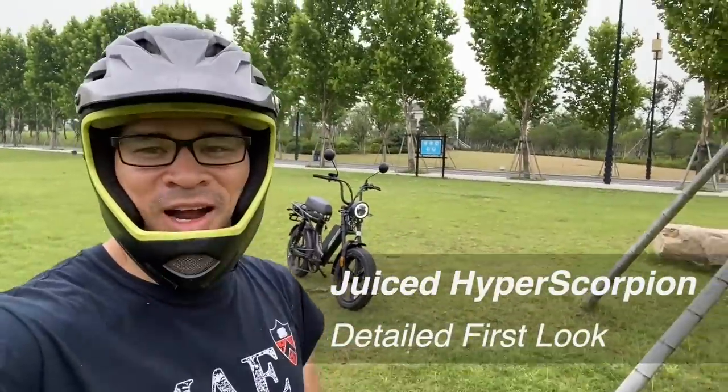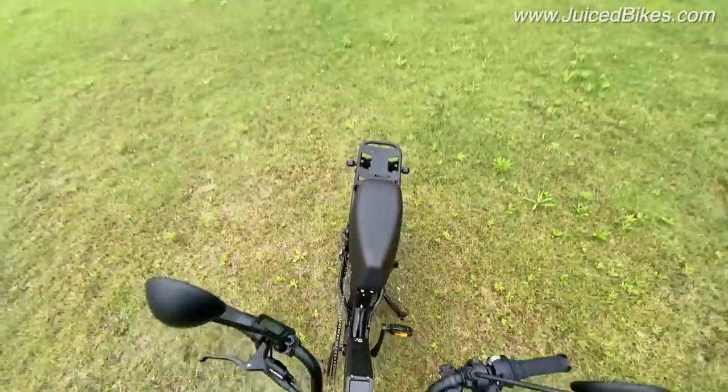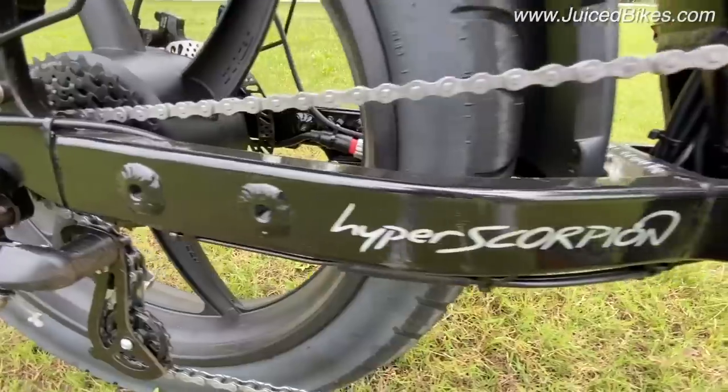Today is Friday, due for an update. Back home they asked me to do some overview of the actual product, highlight some details, and give you an overview of what you're going to get when you get this bike. So here it is — this is the Hyper Scorpion actual production unit. This is exactly what you're going to get.